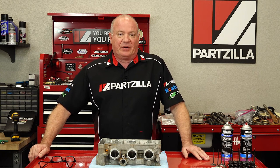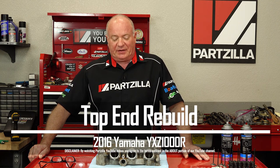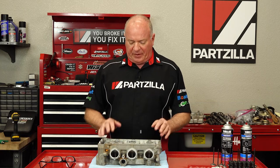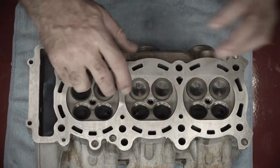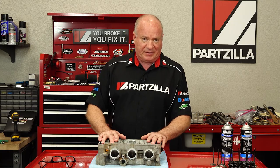Hello, John Talley here with Partzilla.com. Today we're going to start building up the head for our 2016 Yamaha YXZ1000R. In this particular video, we're going to finish cleaning it up, clean out the valve guides, replace these exhaust studs, and then get everything put together. So if you're ready, let me go open up the toolbox and we'll dive into this project.